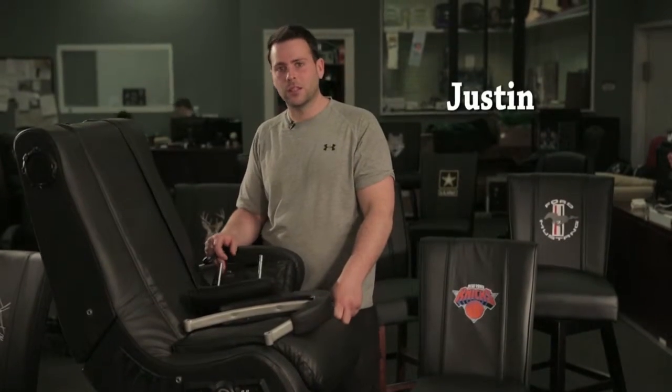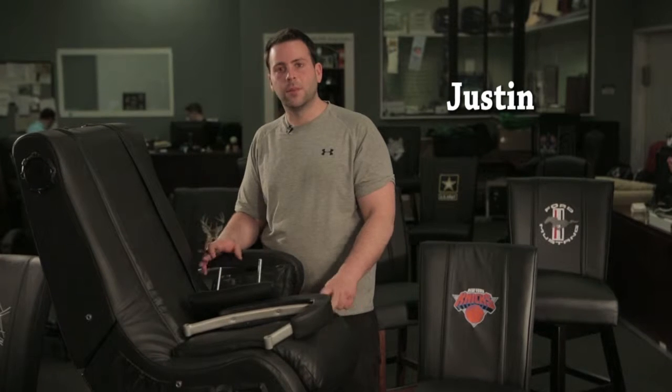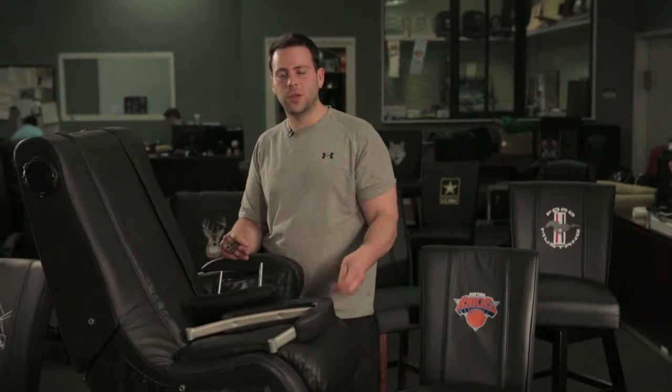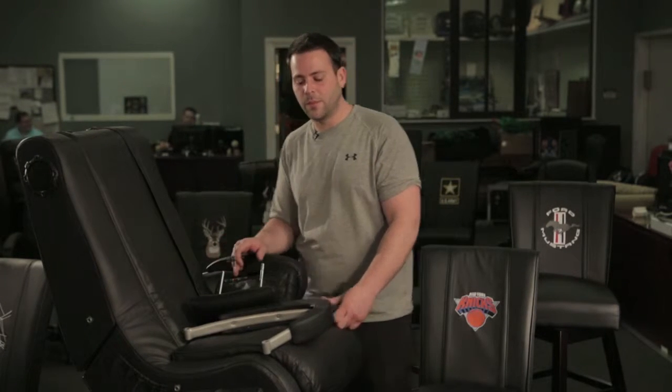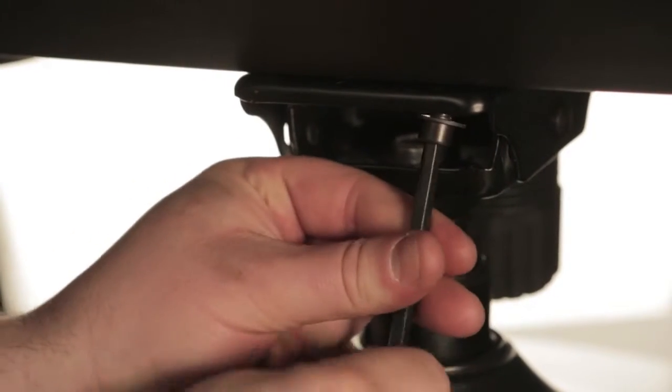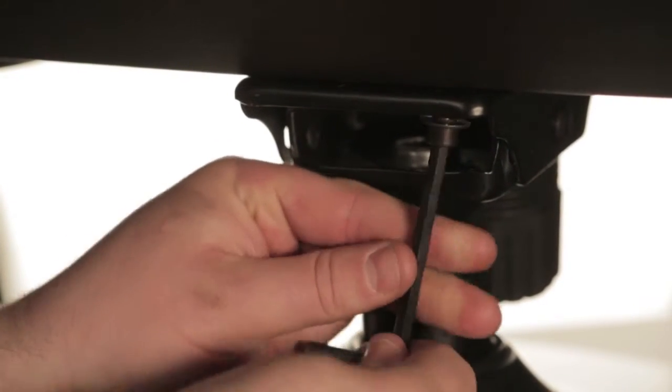After you receive your game rocker from our shipping department, assembly is very simple. All you need is the hardware that comes with it and the Allen key. The first thing you're going to do is assemble the base. The base takes four screws and the Allen key, and assembling the base is simple.